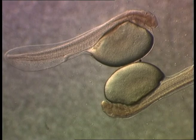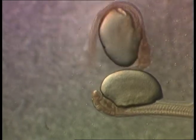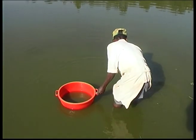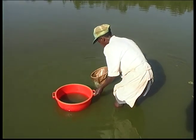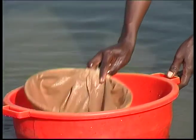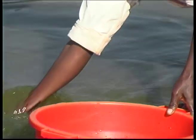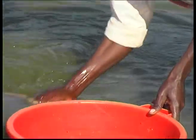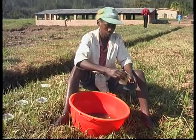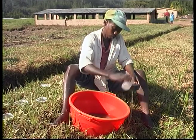At birth, the larvae weighing a milligram perched on their vitelline sack fall to the bottom of the tank and make unsteady movements. After two or three days, the vitelline sack disappears and the larvae look for living food. They must then be fed two or three times a day with living zooplankton. This is collected from fertile ponds using a plankton net with 100 micron mesh. Gradually, the plankton is concentrated into a container, then filtered using 50mm mesh to keep out any insect that might prey on catfish larvae.